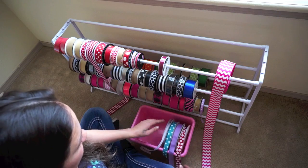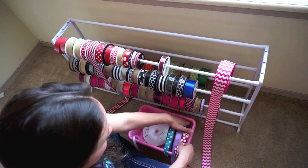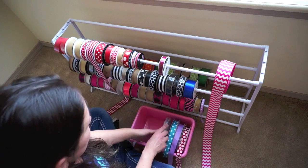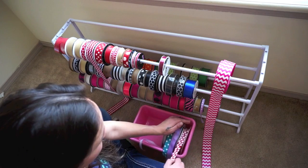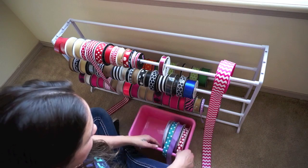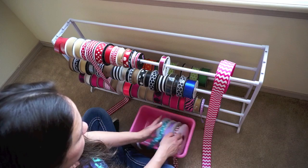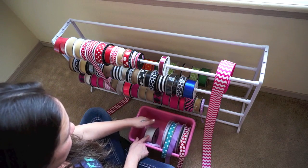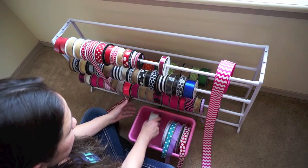I organize them by size. When you have it completely stuffed it works great. Otherwise you can just add something to the side so it doesn't keep falling over and just pull them out. These work great for the wholesale ribbon. If you have the small spools in there they probably wouldn't work as well unless you have something a little more shallow — otherwise it's a waste of space.